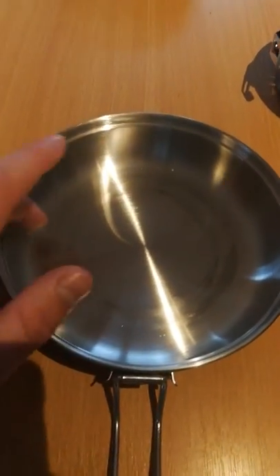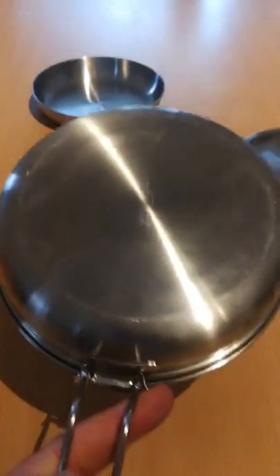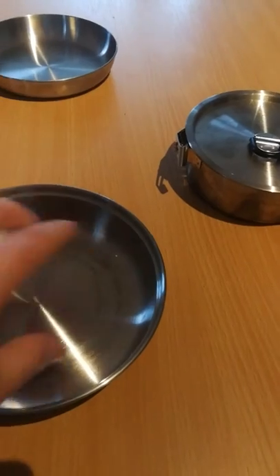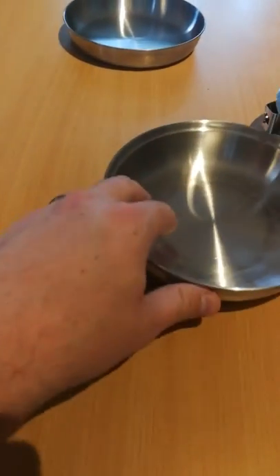Here's the frying pan. Stainless steel throughout — you've got the reliability of stainless. It's a decent size; you could easily fit another 500 mils worth in there.